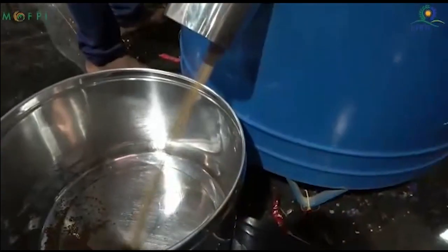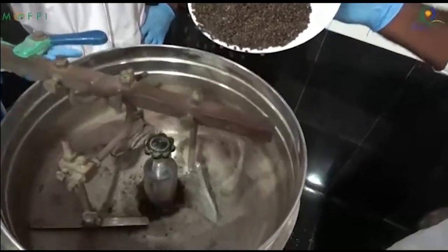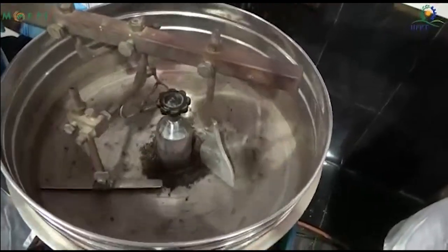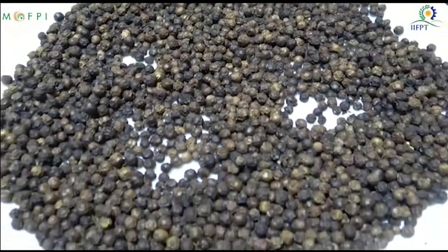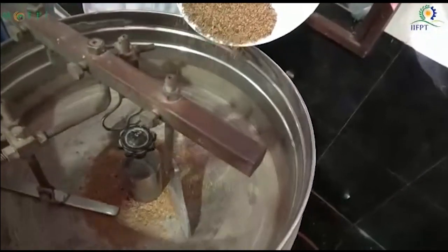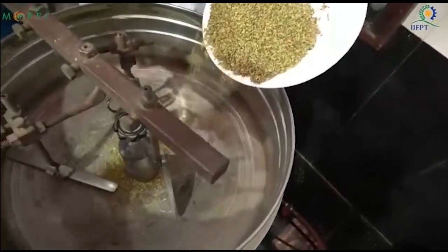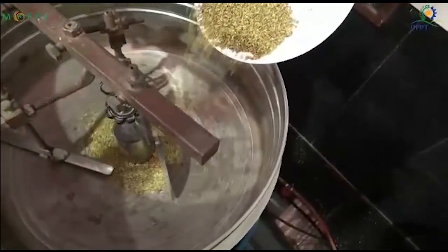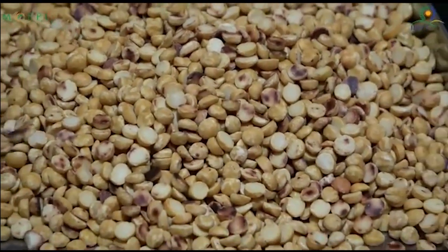Here you can see the uruli roaster where the spices are individually roasted to 250 to 275 degrees Celsius, and then they are taken and kept separately. A number of spices and lentils — that is, pulses — are roasted. The aroma is generated, after which they are milled.